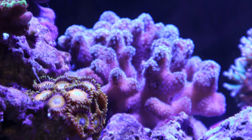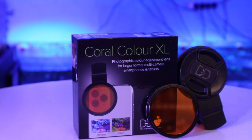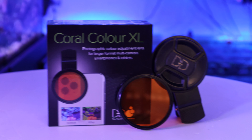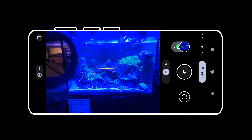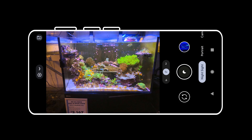Whilst our corals will need this blue light to survive, it doesn't help when it comes to capturing these amazing coral colours on our devices. D&D Coral Colour XL is the perfect adjustment lens that can pick up all the vivid and complex colours, especially the red and green corals within our reef aquarium, without the need to adjust our lighting.